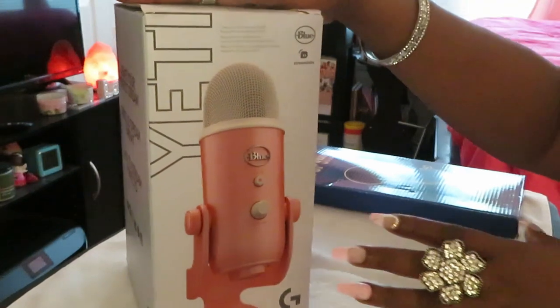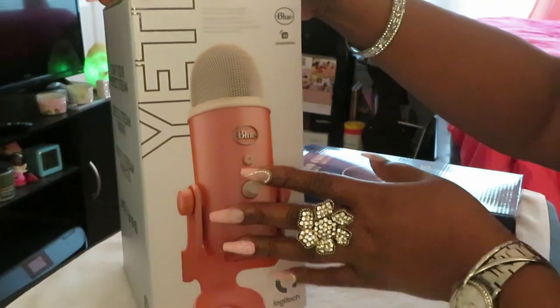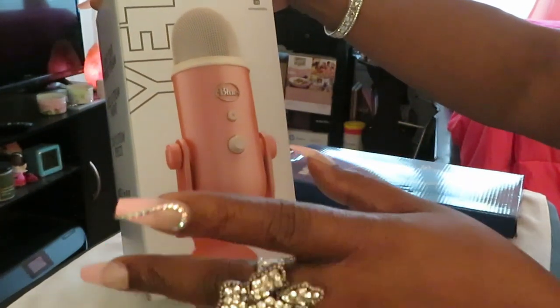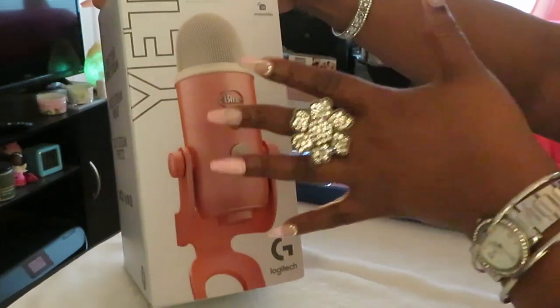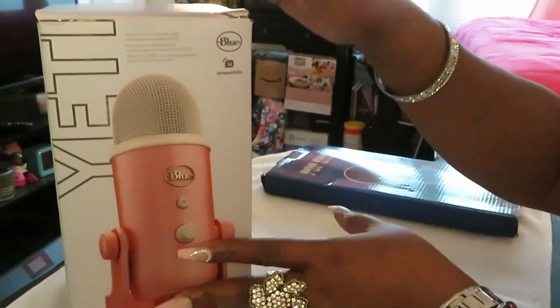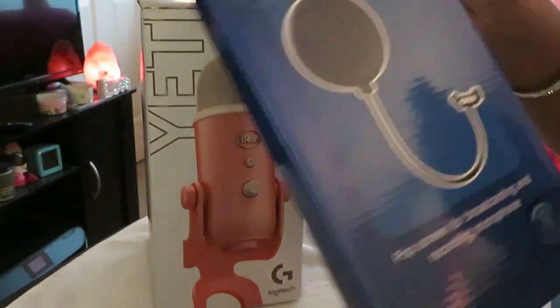So we got my Blue Yeti, and as you guys can see — y'all already know — my oldest daughter got this for me for Christmas. And of course, you know, your kids know you. She knows my favorite color is pink and she knows I like the bling bling, y'all, if y'all been watching my channel. So we got my pink Blue Yeti right here.